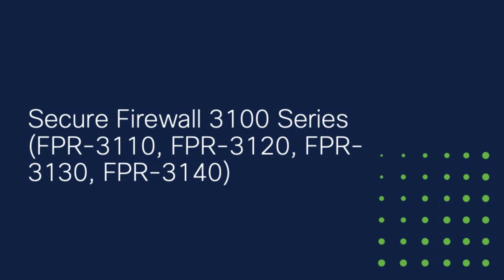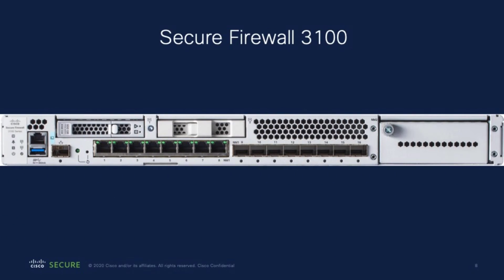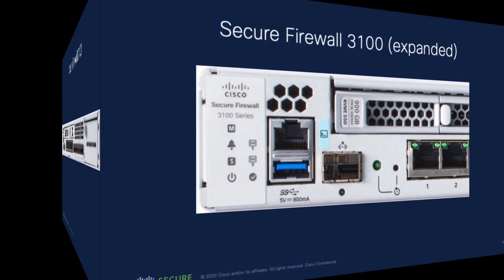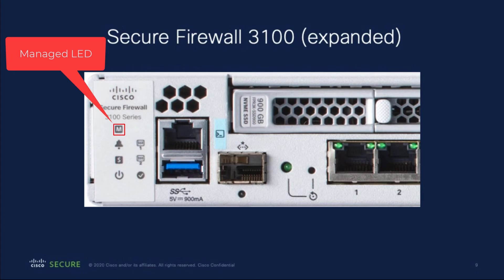The Secure Firewall 3100 series devices also support low-touch provisioning. Here is an image of a Secure Firewall 3100. This is the system LED — after you power on the 3100 and the firewall has completed its initial diagnostics, it will shine solid green. This is the managed LED. Once the 3100 connects to the Cisco Cloud, the managed LED slowly flashes green.